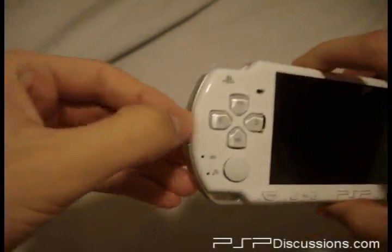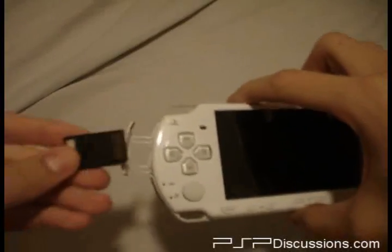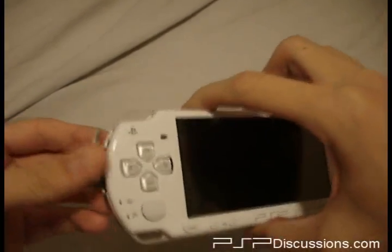Now we're going to get started with the downgrading process. The slim is a little bit more complicated for doing it.